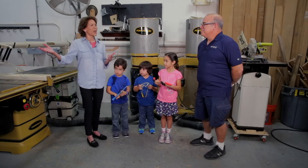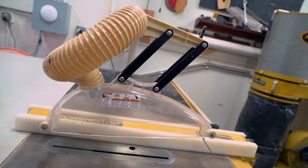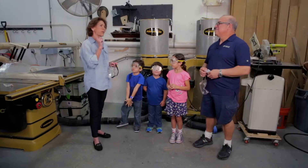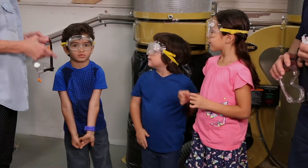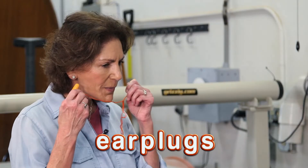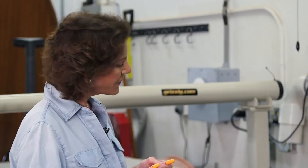Wow, this is an awesome shop. When we walk into this shop, the first thing we see is a lot of big machines, so it would be great if we learned the names of the machines and what they were actually used for. But before we do that, safety first. That's why you have on your goggles — they're protecting your eyes. The other safety thing we have are earplugs. Why would you wear earplugs? Because of the loudness.